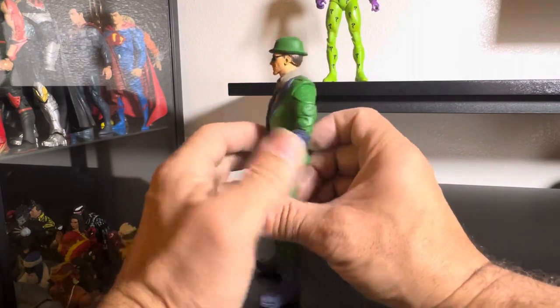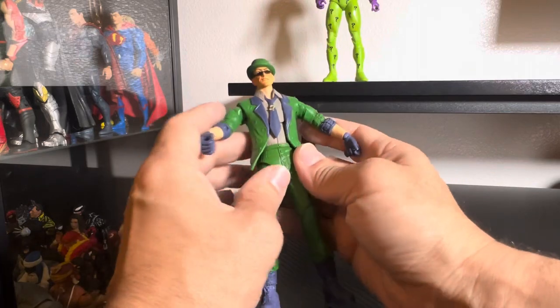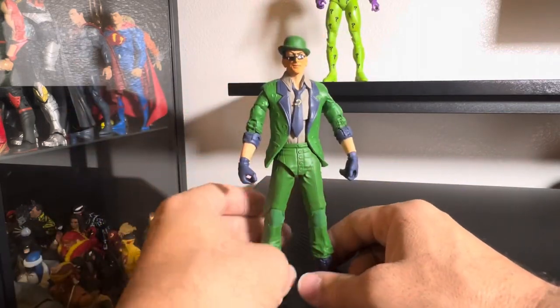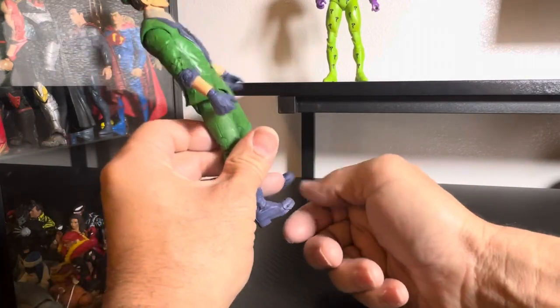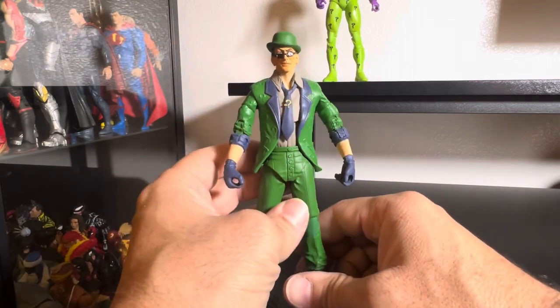Anyway, that is it for right now. I know this is a pretty old figure, so I just recently got my hands on it again. As always, thank you guys for the support, thank you for tuning in. If you haven't subscribed, please do. As always, support each other, take care of each other — be a fine figure, and I will see you later.